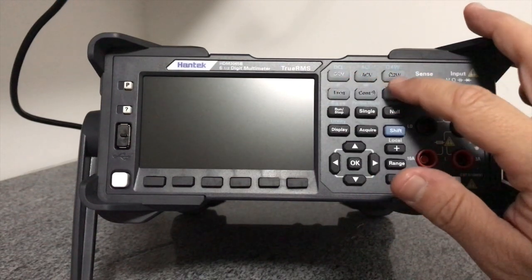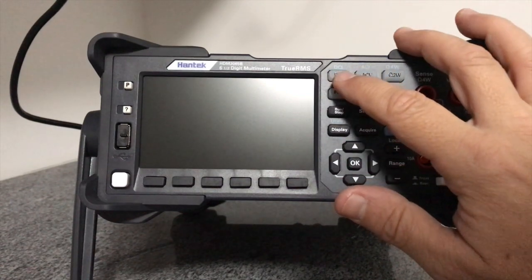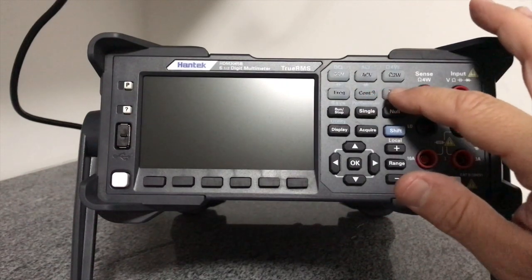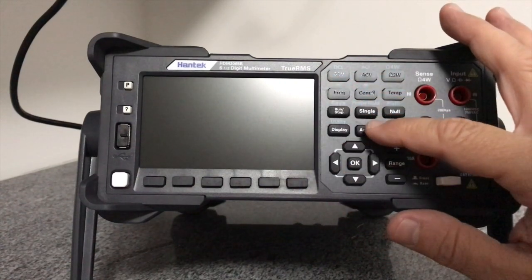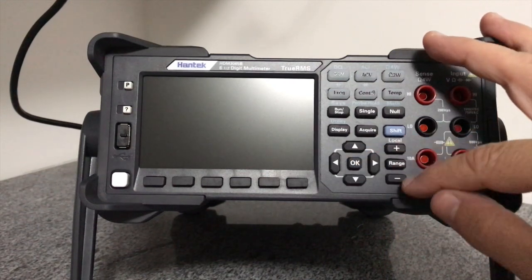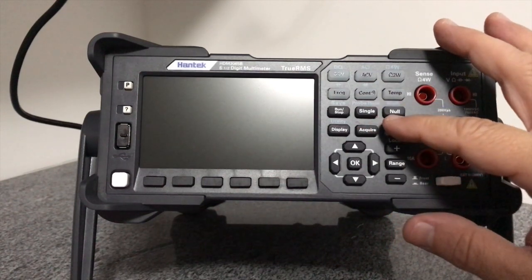As funções disponíveis são: tensão contínua, tensão alternada, medição de resistência a dois fios, frequência, continuidade ou temperatura. E acima delas, através da tecla shift, nós temos corrente contínua, corrente alternada, medição a quatro fios de resistência, capacitância e diodos. Além dessa determinação de função, nós temos um conjunto de botões para selecionar funções especiais. Nesse pequeno review não dá para ver todas, mas temos o menu para navegar e seleção de faixa de valores se você não quiser utilizar a faixa automática.